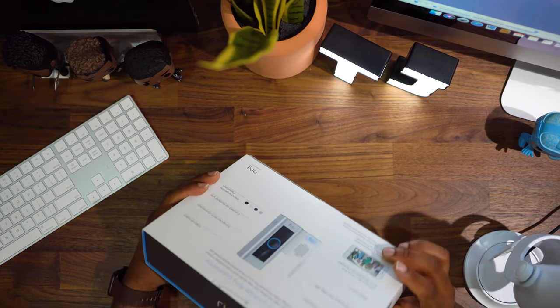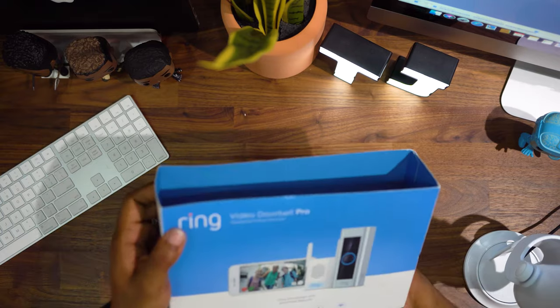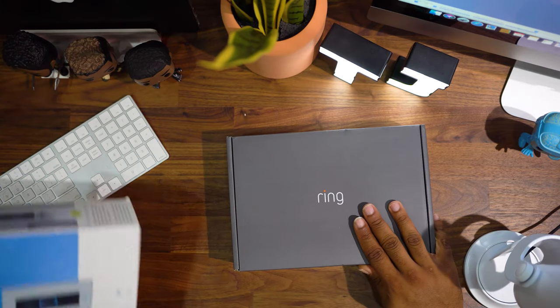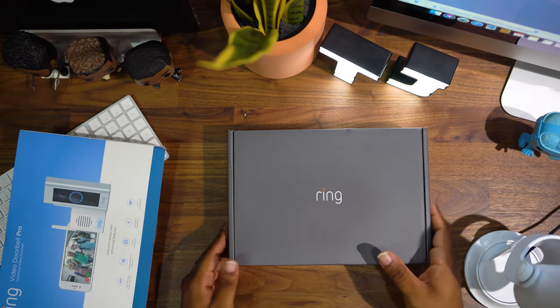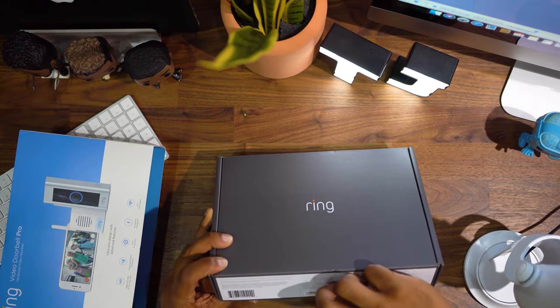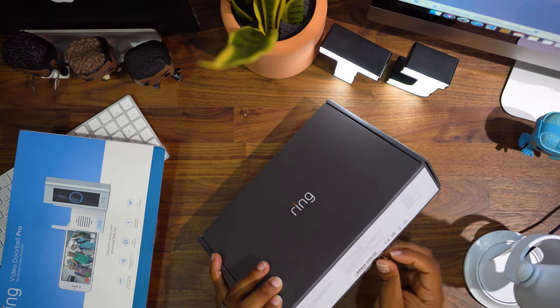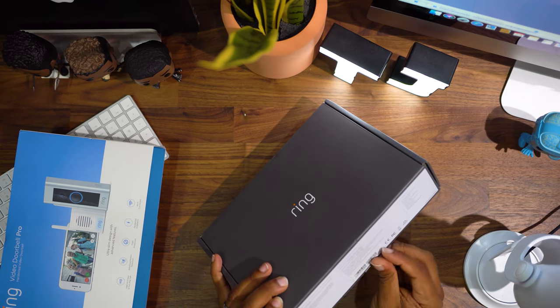I'm going to go ahead and get this out. I believe there is a battery that comes in here and I have to charge it, so I'm going to pull everything out. I may not be able to install it until tomorrow but that'll be okay.